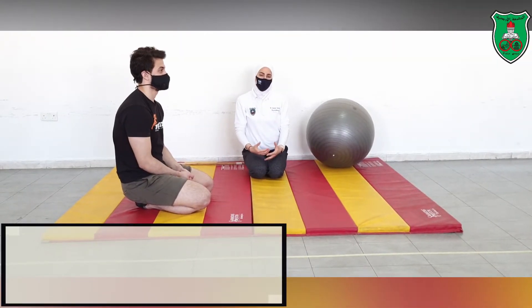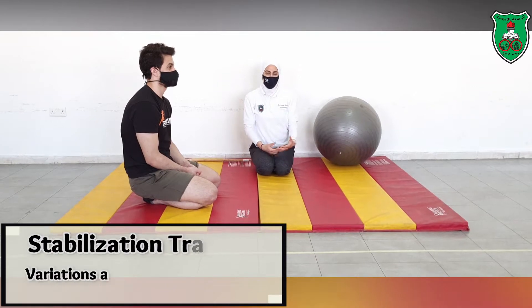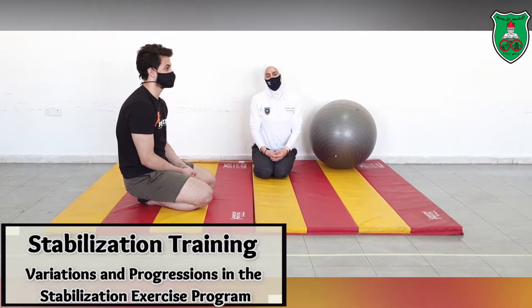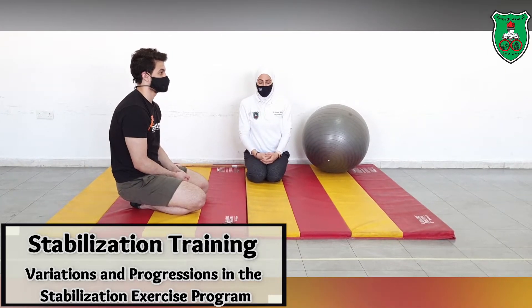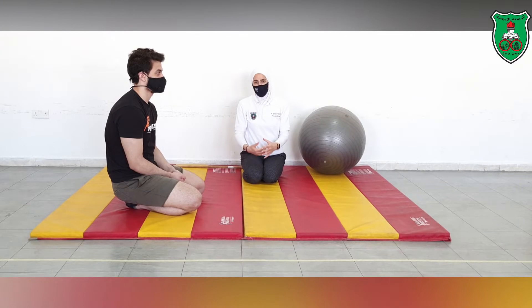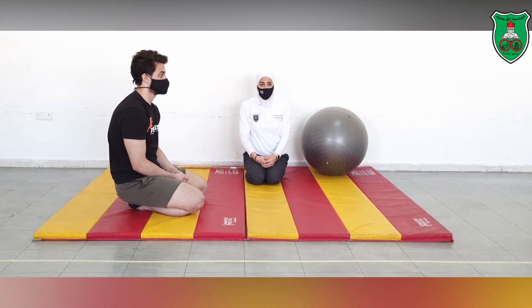In this video we will show different examples of variations for the stabilization exercises for the lumbar muscles, either for the extensors or the flexors. We will start with variations for the stabilization exercises for the extensor muscles.